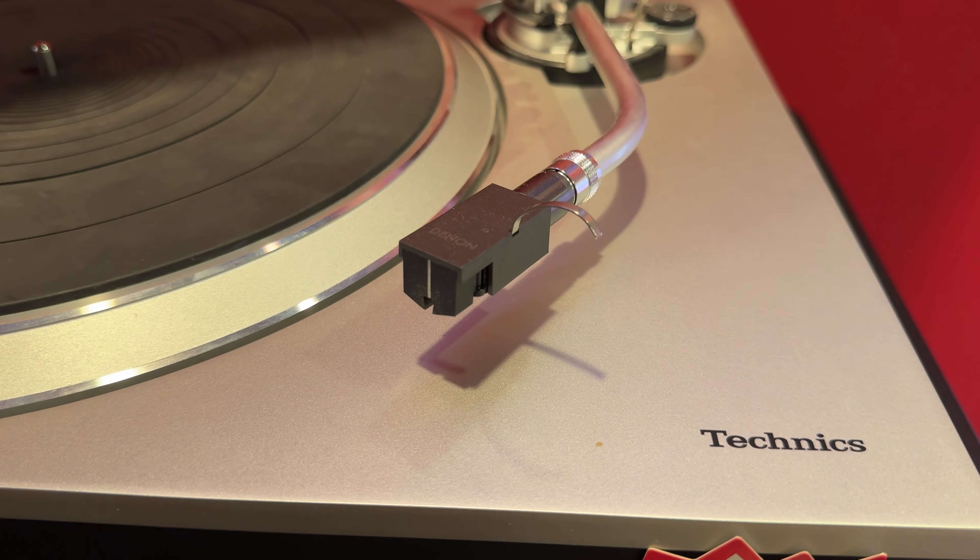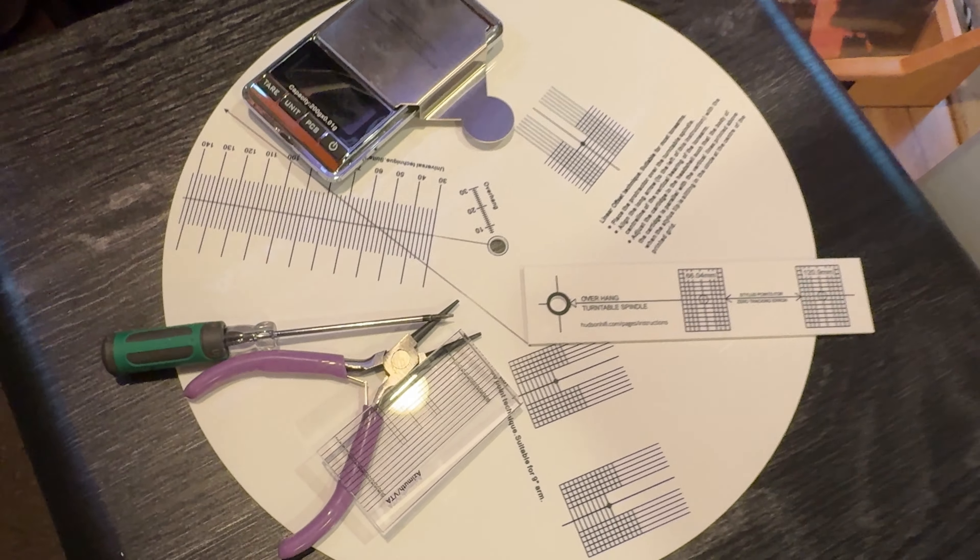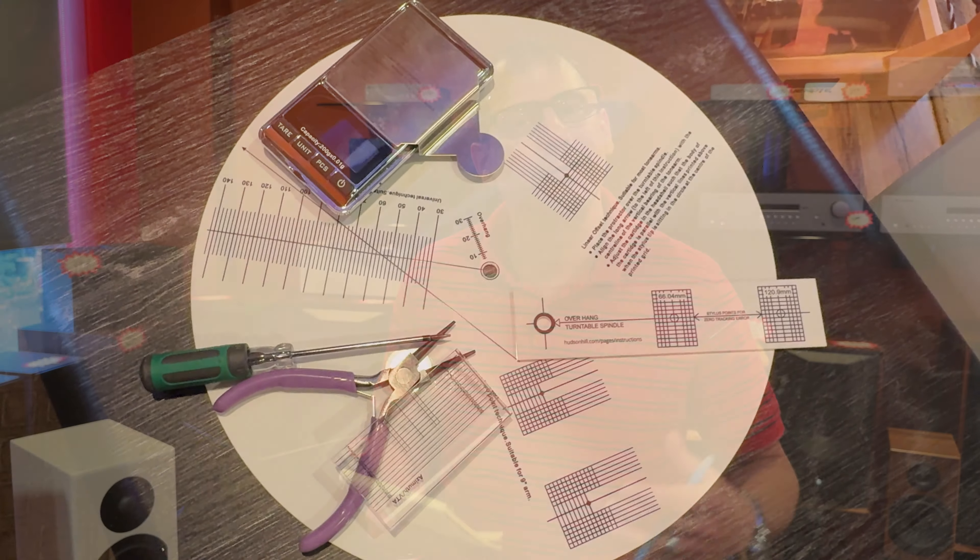Step one would be to get the simple stuff out of the way: the phono cartridge installation. We've always offered that, but we certainly offer it at a high level now. We have all the Dr. Fickert tools. I can set this up whatever manner you would like for whatever type of music, whether it's Lofgren, Baerwald, whatever the case. Definitely doing that at a high level now.